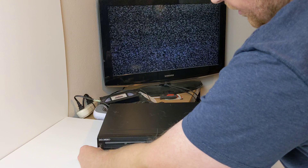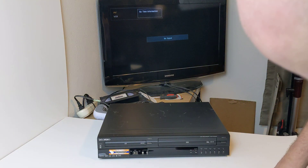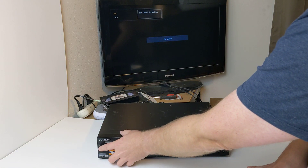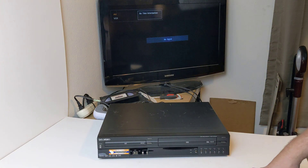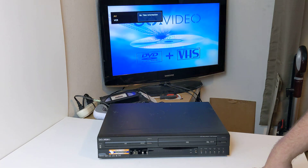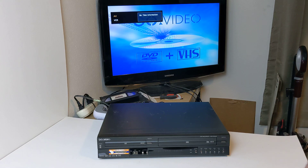I'm going to go ahead and turn this on here. Oops, actually I just shut it off, so let's turn it back on here. There's the splash screen there, so unfortunately I do not have the remote for this.